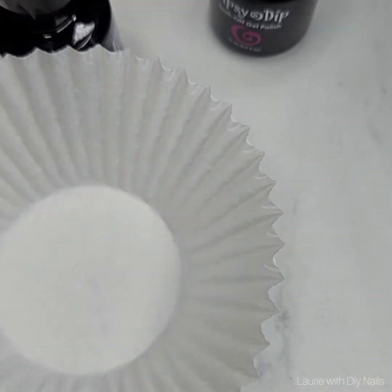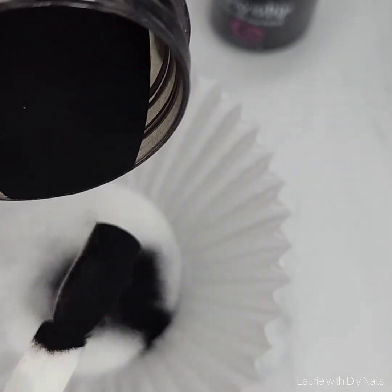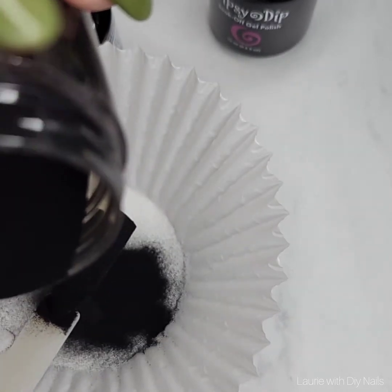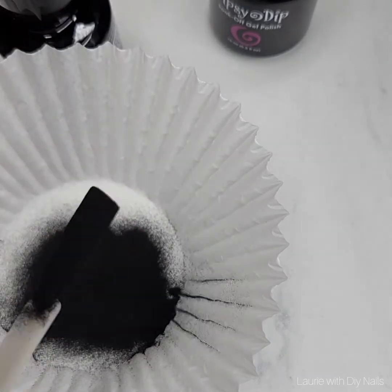You're going to prime your nails the same way that you would if you're using the dip liquids, but then you apply a thin layer of gel and then you're going to want to pour over. As you can see, I use a cupcake liner to catch any overspill so that I just put it back in the bottle when I'm done with it — it's super simple.